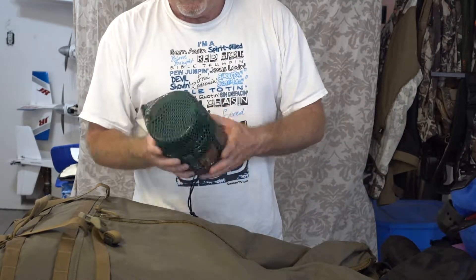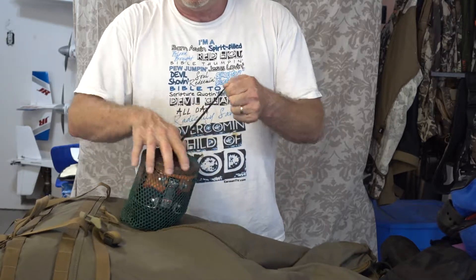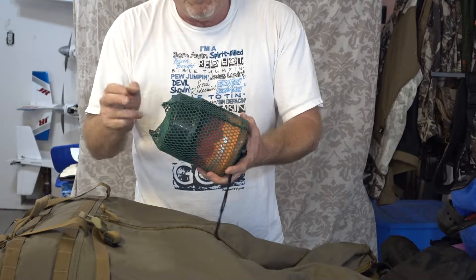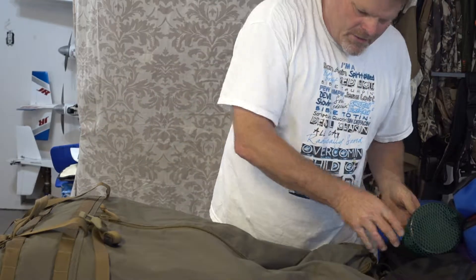This is my Jetboil, my camp stove — this is what I cook and boil all my dinners on. This is the Jetboil Mini Mo. Weighs nothing, my fuel canister is inside, everything I need — even a lighter and a spoon — all wrapped up and put inside of here.